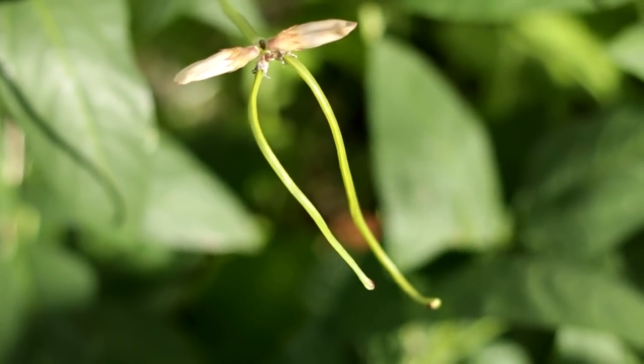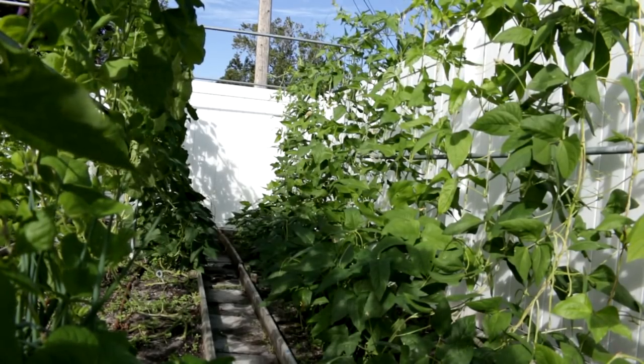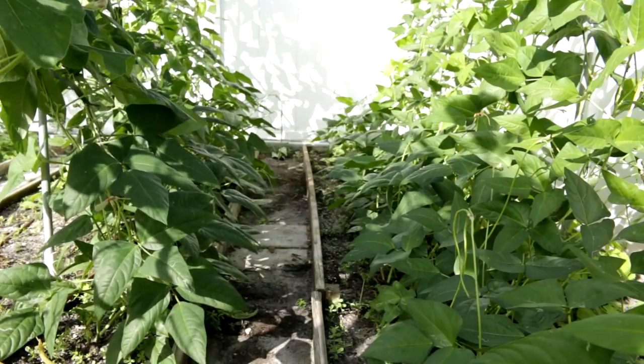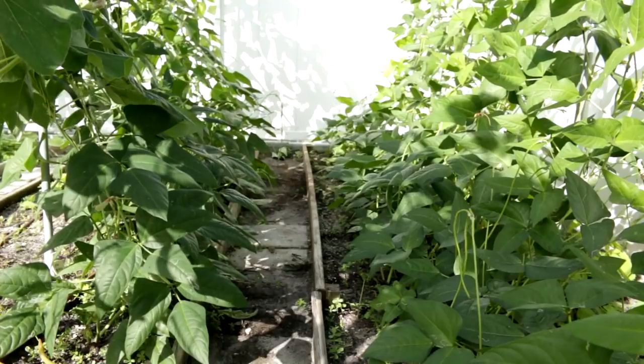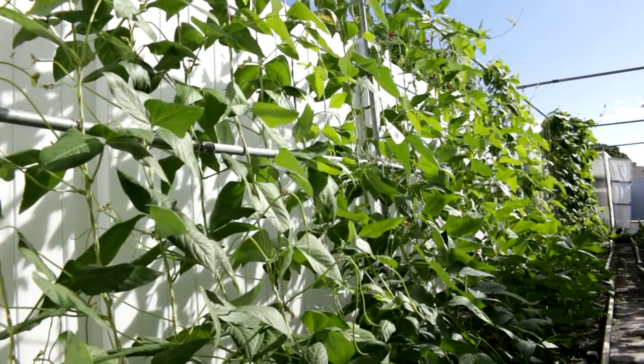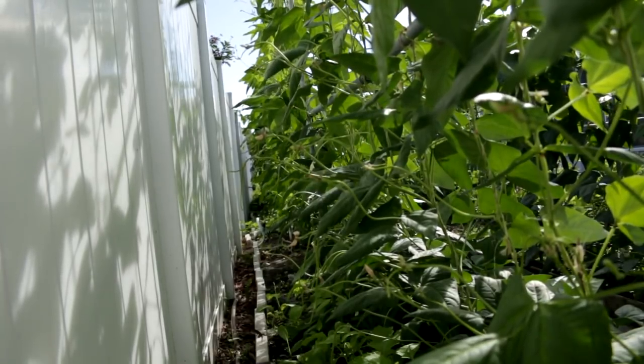Pruning method for autumn cropping is similar to spring cropping. Because long bean grow less vigorous in autumn, I planted them densely — about a plug per half foot and two plants in a plug. So when I direct long bean onto the trellis, I only use the main vine, which can guarantee it's strong enough for fruiting.